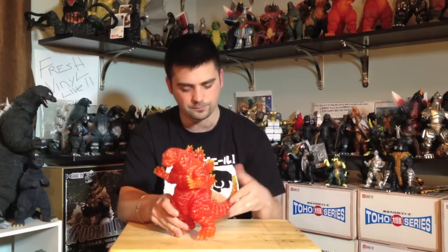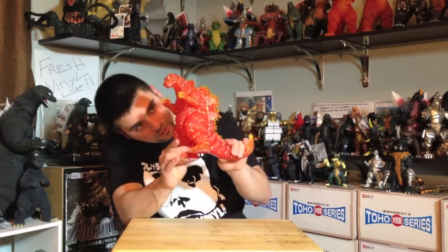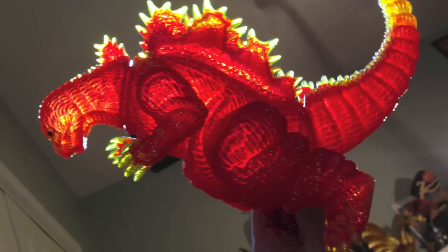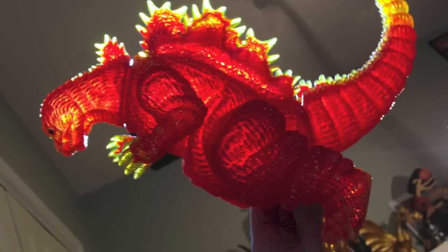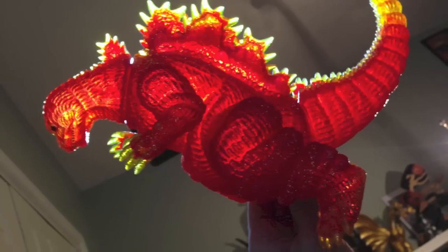There are some points of articulation — the arms, the legs, the tail, and the neck rotates a little bit. It's just amazing. When you put light up to it you can see through them — not clear, but the light emits through them. It's just so badass and it really makes the dorsal plates look really, really cool.